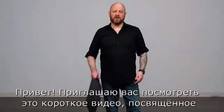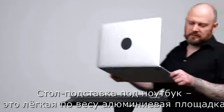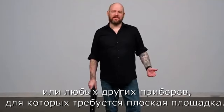Hello and welcome to this short video on the Kupo TetherMate laptop platforms. The TetherMate is a lightweight aluminum platform designed to support your laptop, lightweight LCD projector, or any other device that requires a flat foundation.